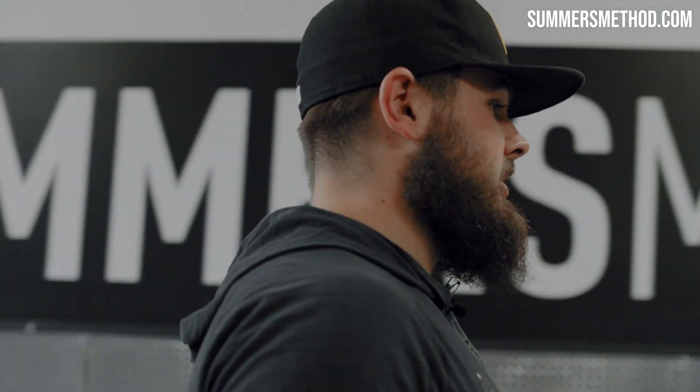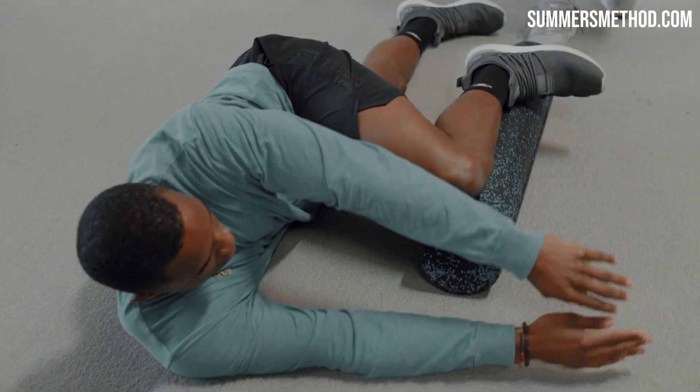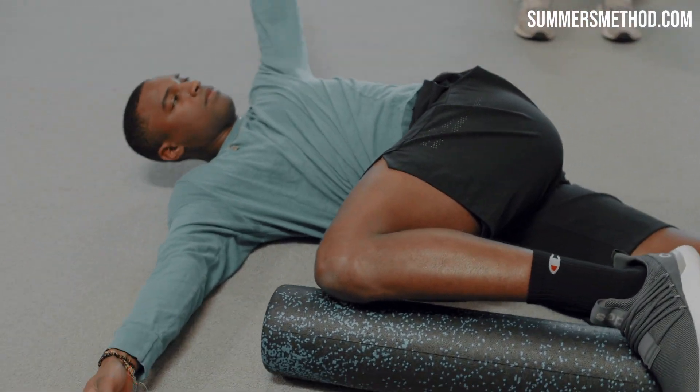Movement prep. We're starting off with the T-spine. You're going to go leg over — bottom leg's going to be straight — and you're going to actively press with that knee into the foam roller. Open it up. We got both sides.